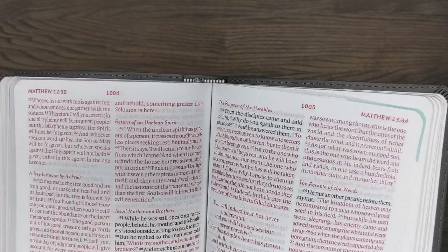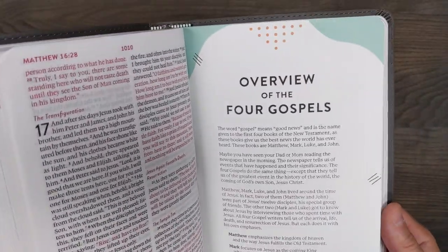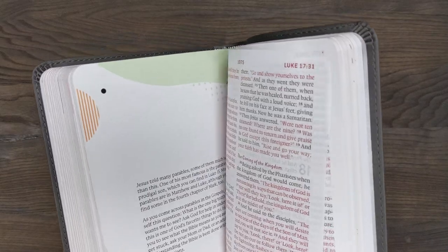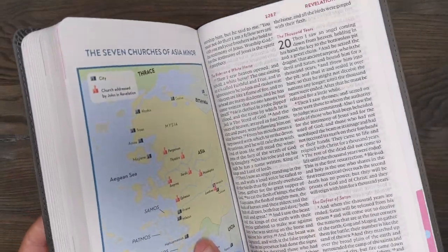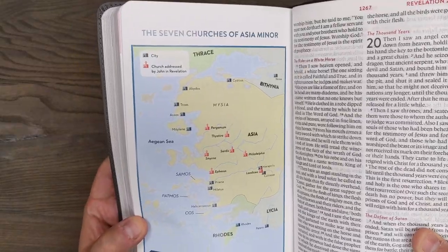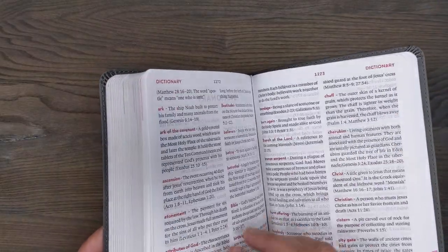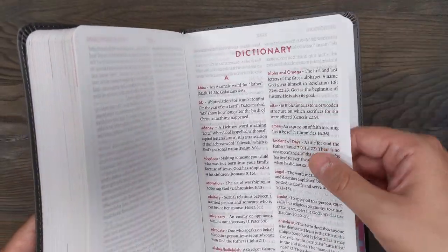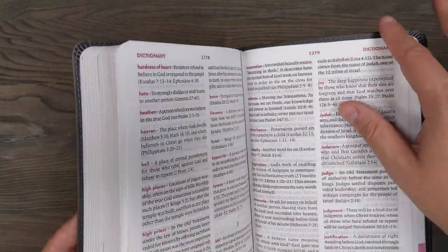I definitely think it's very useful for young people. If you were to get them this Bible, it should be something really good for them to read through and bring to church with them. It's nice that it does have these extra helps — this insert here covers the seven churches of Asia Minor and has a map on the back. When you get to the end, it does have a dictionary, which is a really nice and really good feature — helping to define different biblical terms.